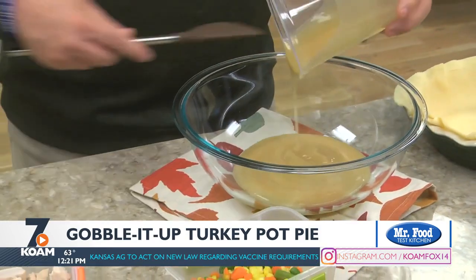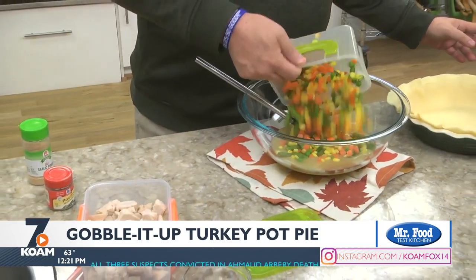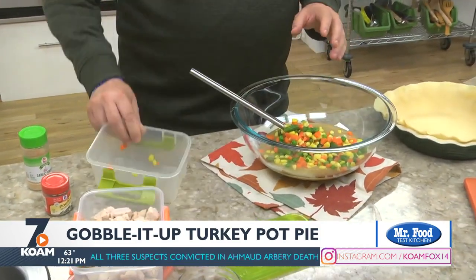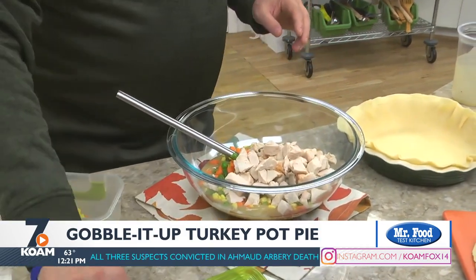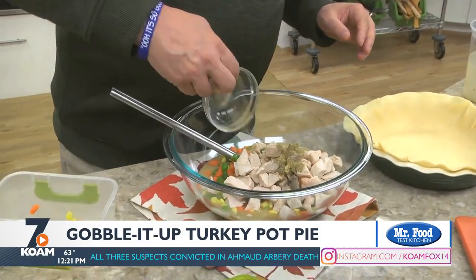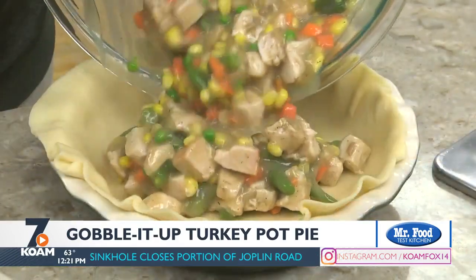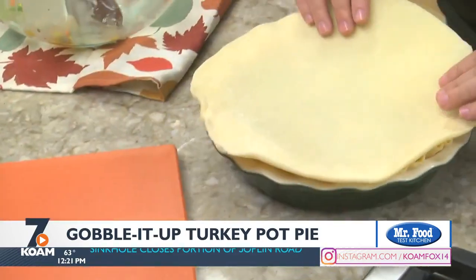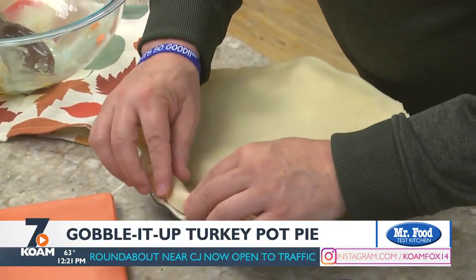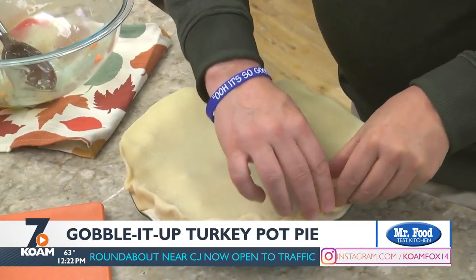We start by combining some gravy, mixed vegetables, a good amount of cut up turkey — and that can be white meat or dark — and a few seasonings in a bowl. Now we give that a good mix before pouring it into a pie plate that we lined with a refrigerated or homemade pie crust. A second crust goes over the top, and after we pinch the edges together, into the oven it goes.